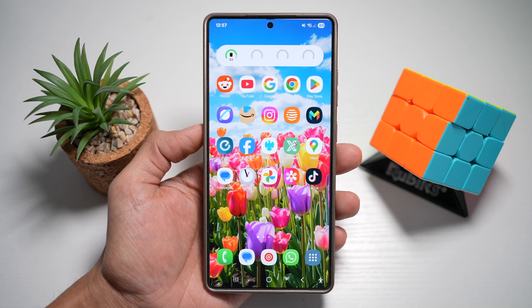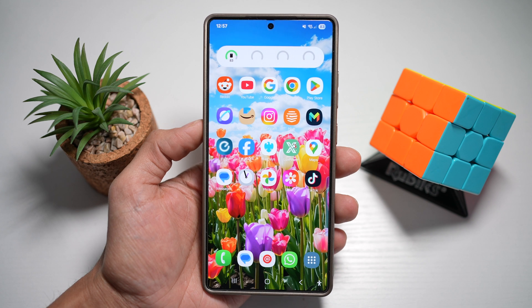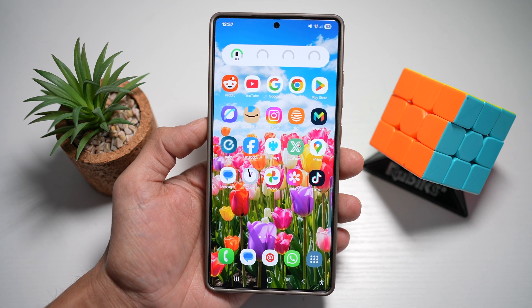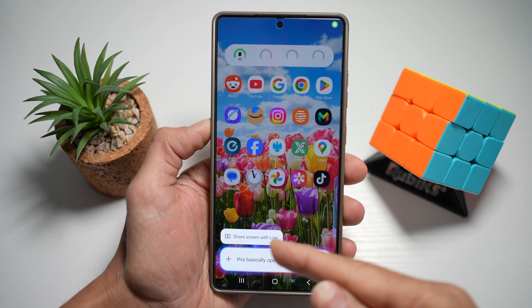Hi everyone, The Simple Dad here. In this video, I'll show you how to access your side button settings to change to Big C from Gemini on your Samsung S25 Ultra. So if you long press your side button here, this basically opens up Gemini.